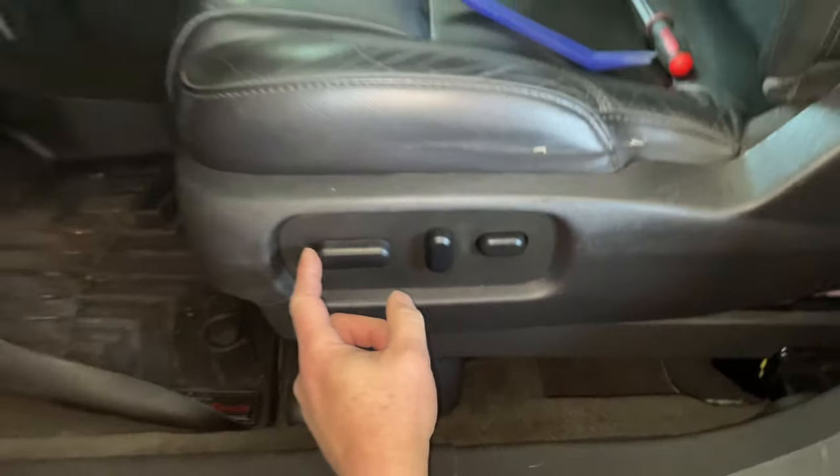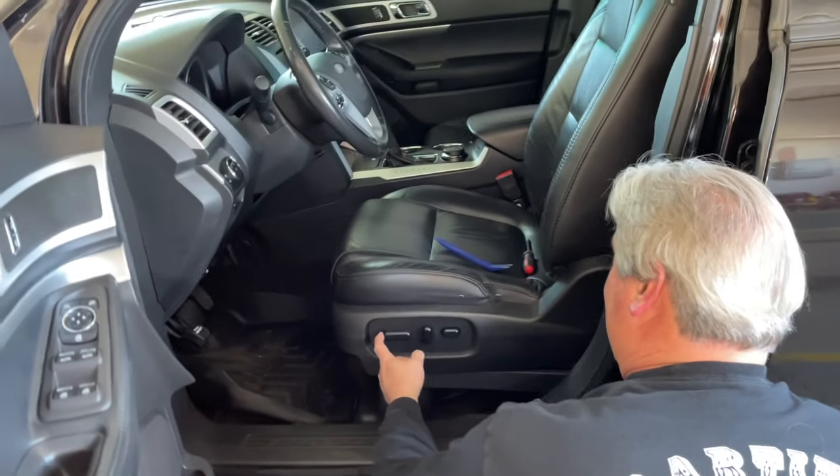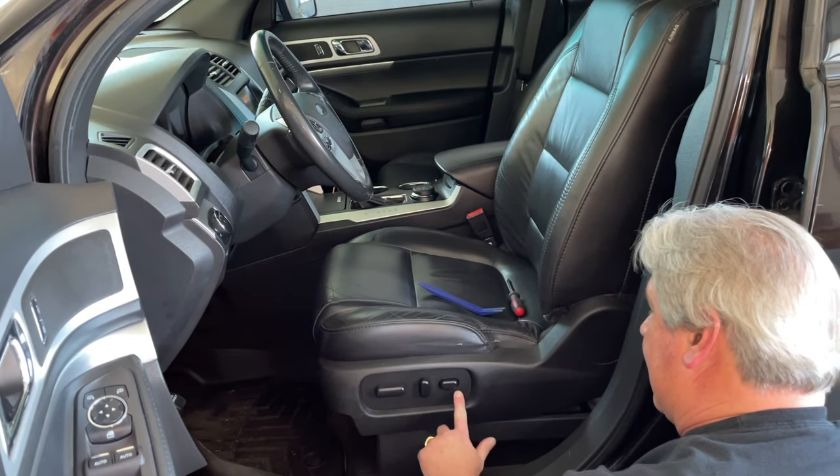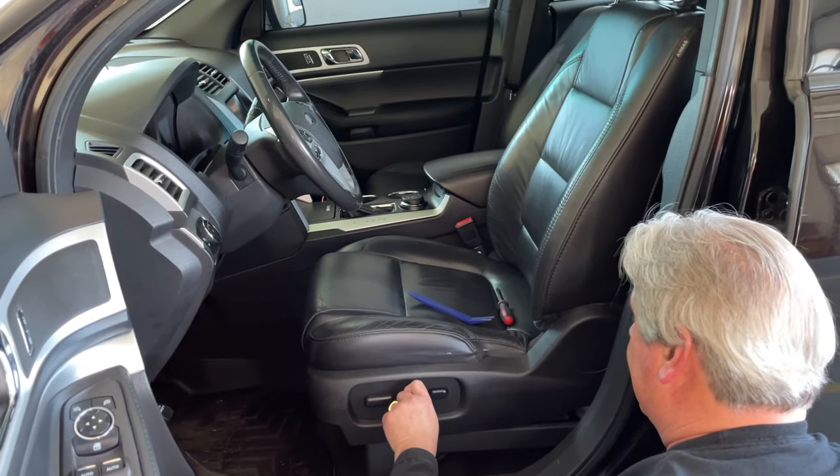Now just give it a try. Yeah! Alright. And that's how you change out your driver's seat switch on your 2014 Ford Explorer. We'll have a couple links in there for pry tools and the actual switch. If this video helped you, please click like and subscribe to our channel so we can show you how to make more fixes to your cars. Thanks for watching!